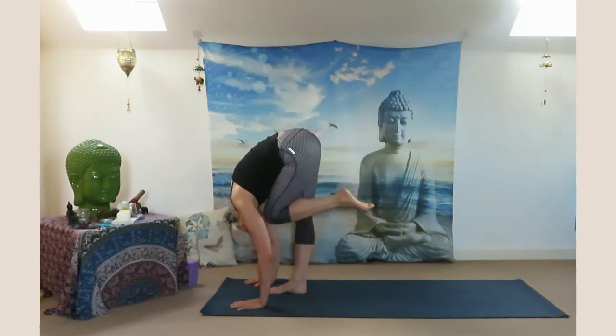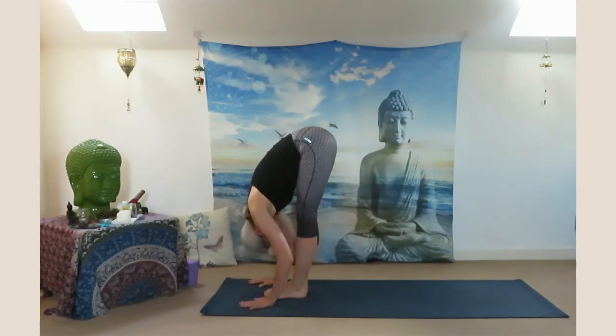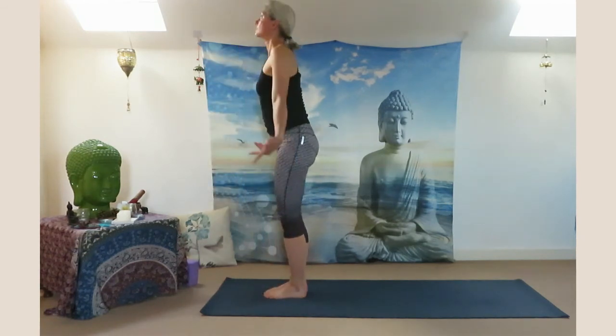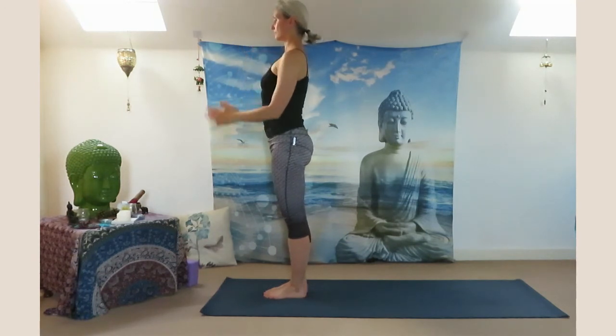Exhale crunch — left knee close to your forehead. Place your left foot back, inhale look up halfway. Exhale all the way down — Uttanasana. Slowly roll yourself up, reach your arms, exhale Samasthiti.